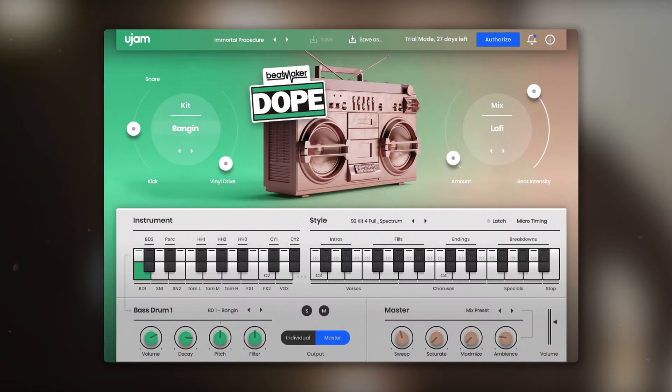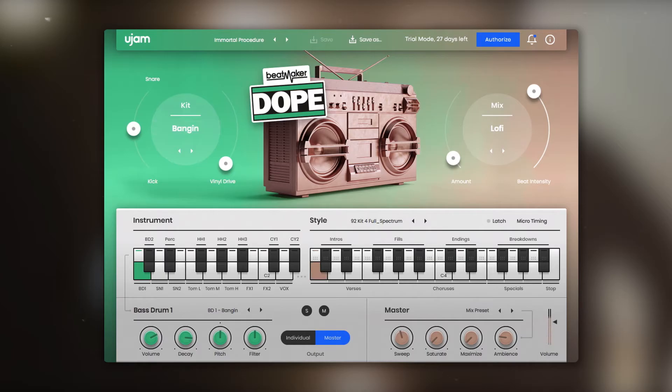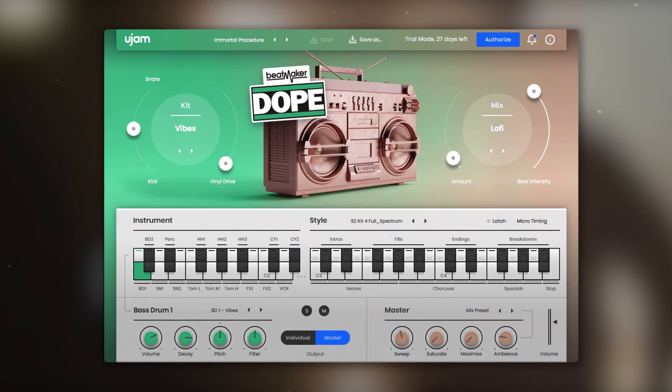Let's check out the kit section. Here you can choose between one of the ten drum kits that are included. Right next to it is the vinyl drive slider, which lets you dial in retro turntable noise and compression. On the left is a slider that lets you either fade out the kick or the snare, which can also be controlled with a pitch wheel.